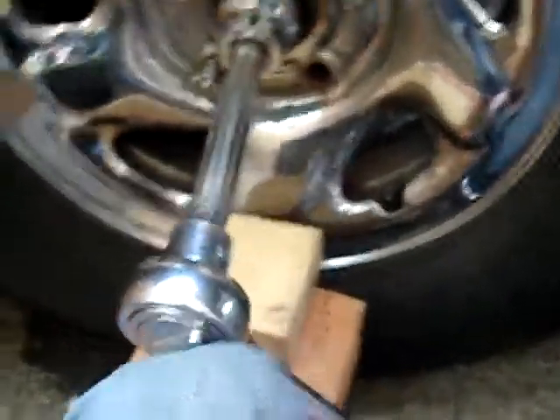You will need a nice sized breaker bar. This one here is from Harbor Freight — it's a cheap one. I've actually had to replace it three times; this is the third one. That's why it took so long.